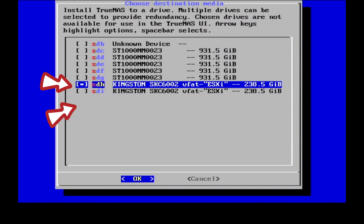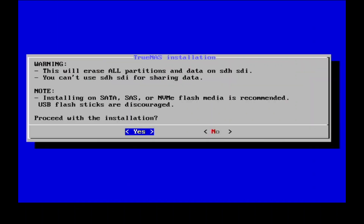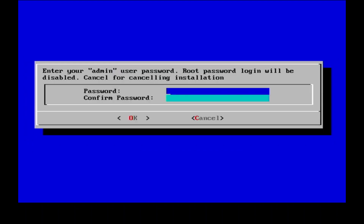Next, select the drive to which TrueNAS Scale will be installed. In this case, I will be selecting my two SSD drives as the boot drive, and when prompted for data deletion, press the Yes button to continue. On the next screen, you need to specify the administrator's password. Select option 1, key in your preferred password, and please remember this password for later use.